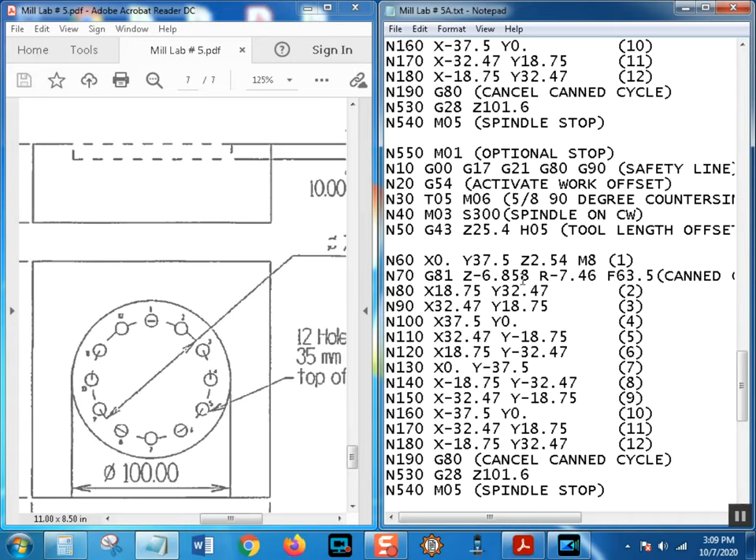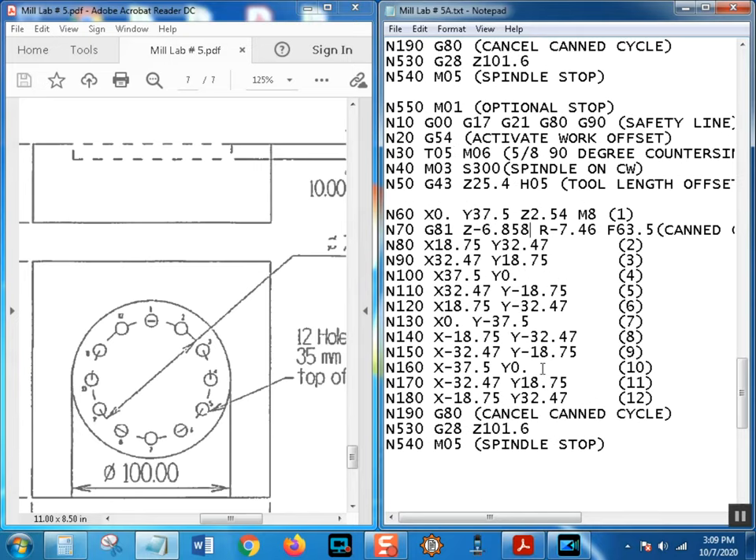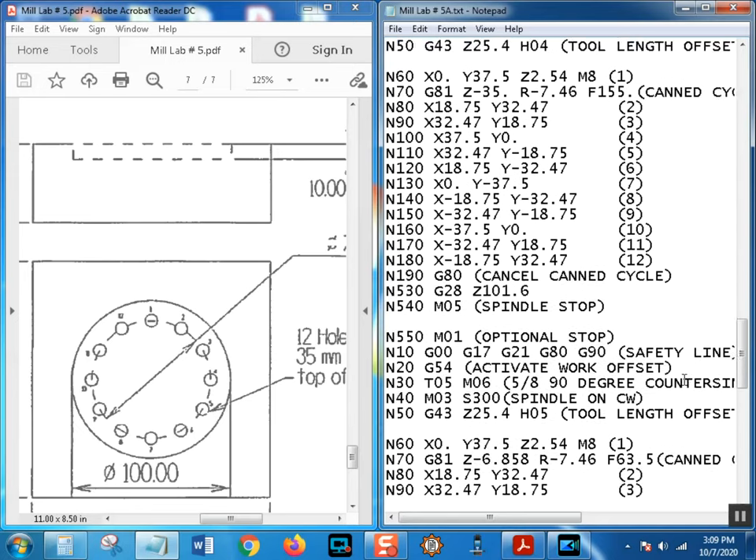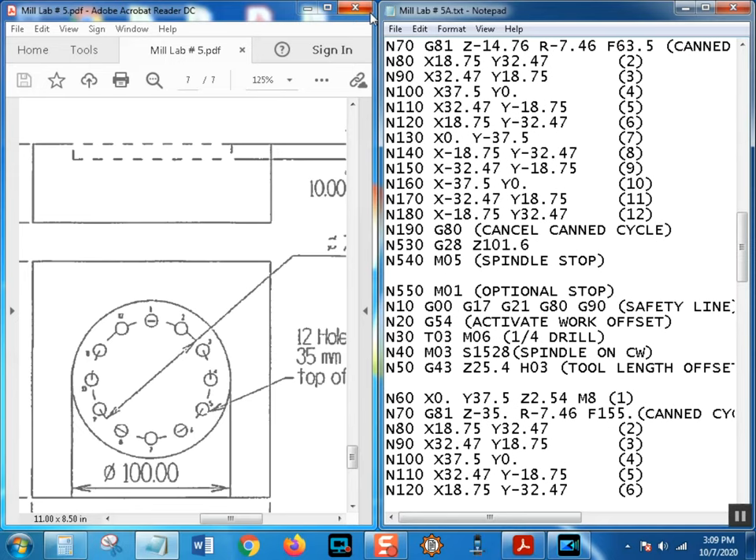Check everything: tool 5, H5, depth 6.858mm, R-plane good, feed 63.5, RPM 300. We are done with this part - that is what we call 'whooped.' Add M30 at the end and Ctrl+S, and don't forget your percent sign.